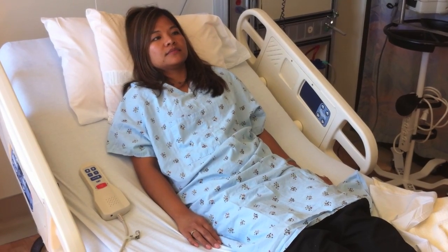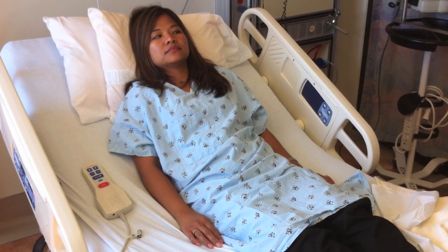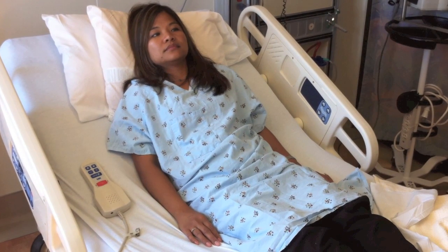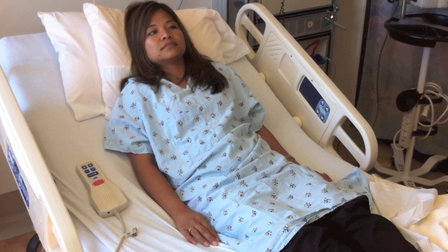The patient is asked to open and close her eyes, and then asked to open and close her hand. As the patient performed neither task correctly, this is scored two.